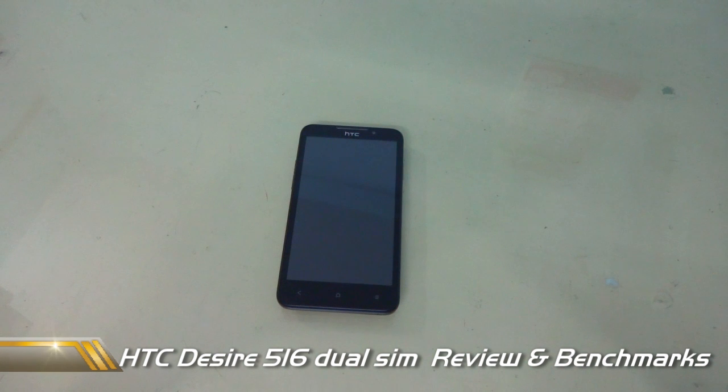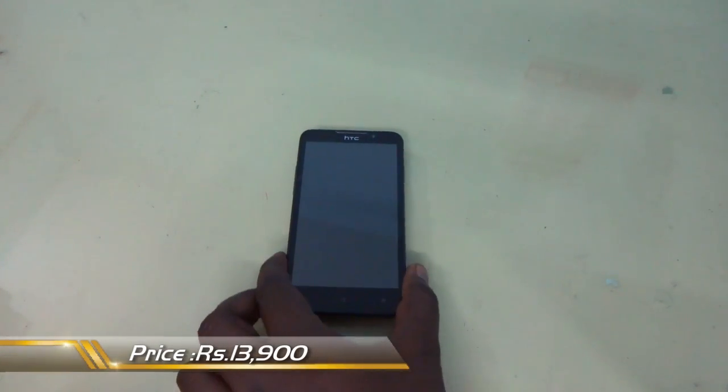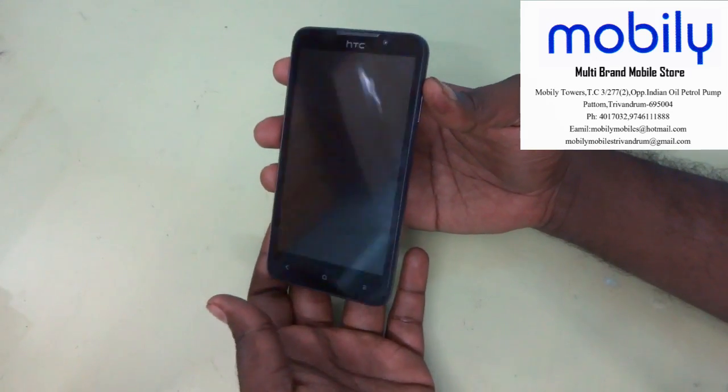Hi friends, this is Into Configurations and today we have the STC Desire 516 and we're going to take a review of this device. This is the latest device from STC and you can see this device is priced at about 13,900. First of all I'd like to thank Muglis for providing this device for review.